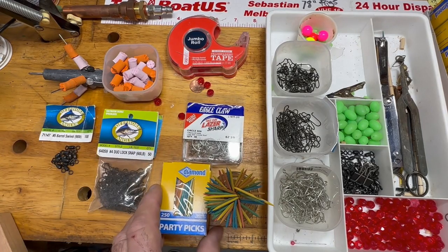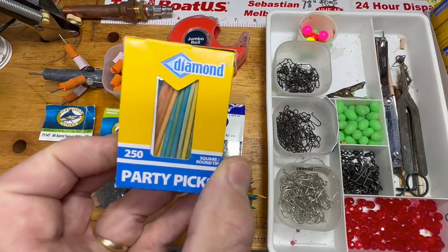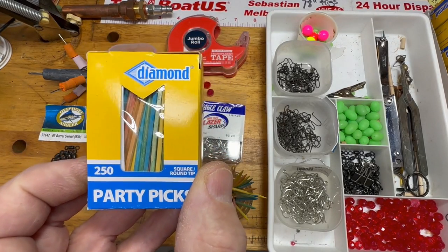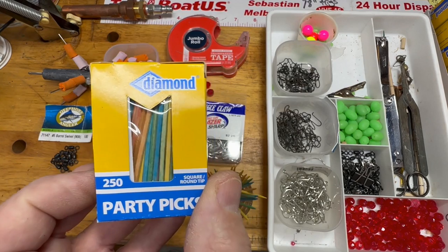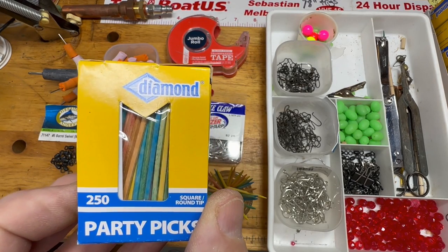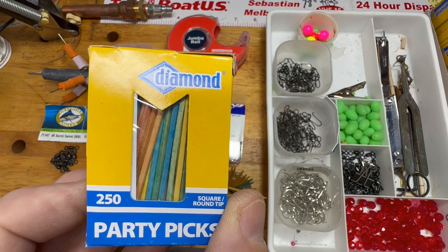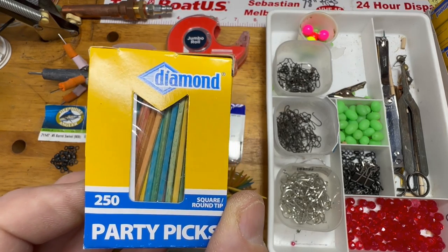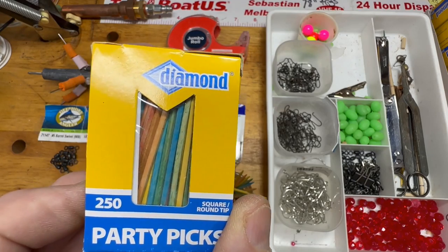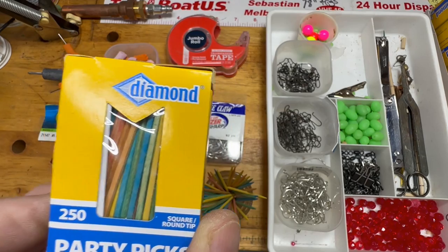We're going to need some toothpicks — don't just buy any toothpicks. Try to find these diamond party picks. The reason that's important is these party picks are made from hardwood, and a lot of your regular toothpicks are a softer wood. These are going to be inserted into your bead, and your bead is going to stop your float from moving — it's important that your float doesn't move.